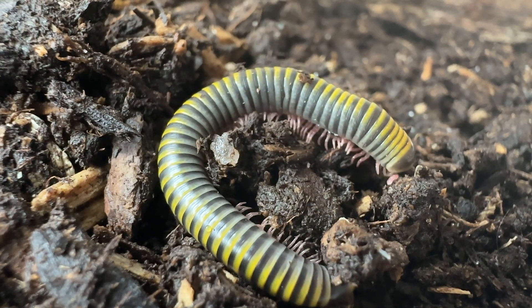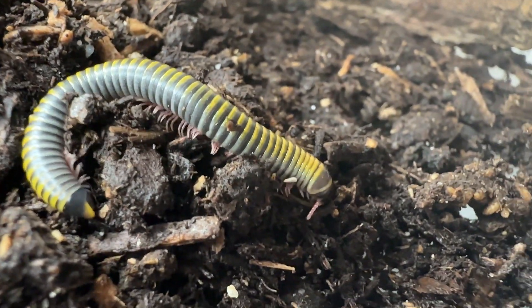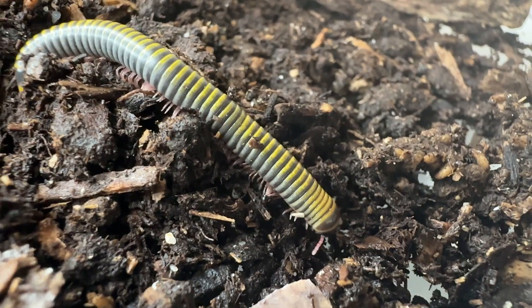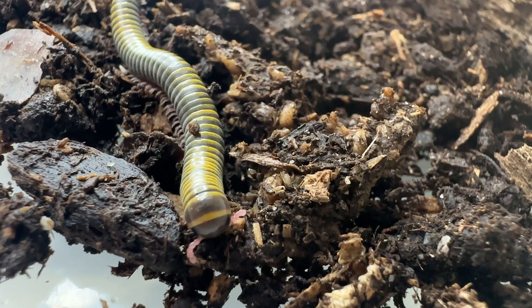Its length is approximately 45 millimeters, or about 1.77 inches, with a maximum width of approximately 4.2 millimeters, or about 0.17 inches.